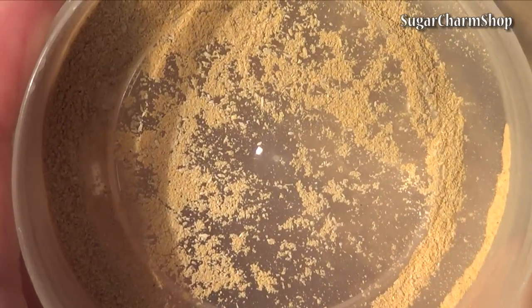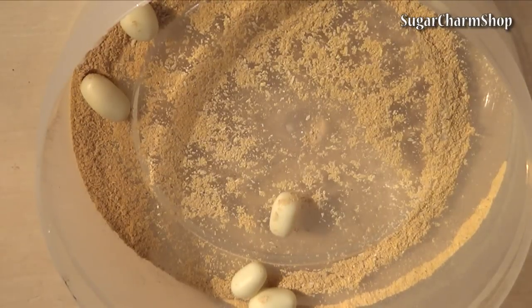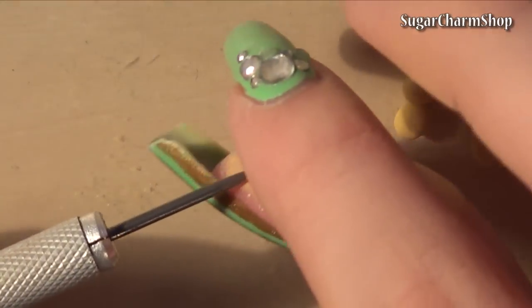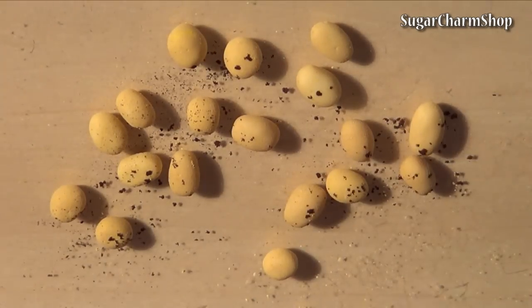Put them into a mix of pastel shavings to give them a base colour, then add some shavings of dark brown pastel to make them look more rough.